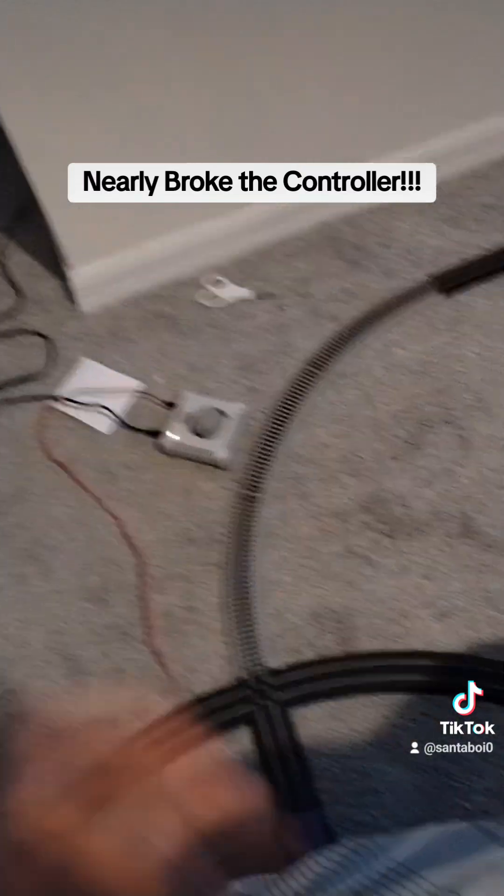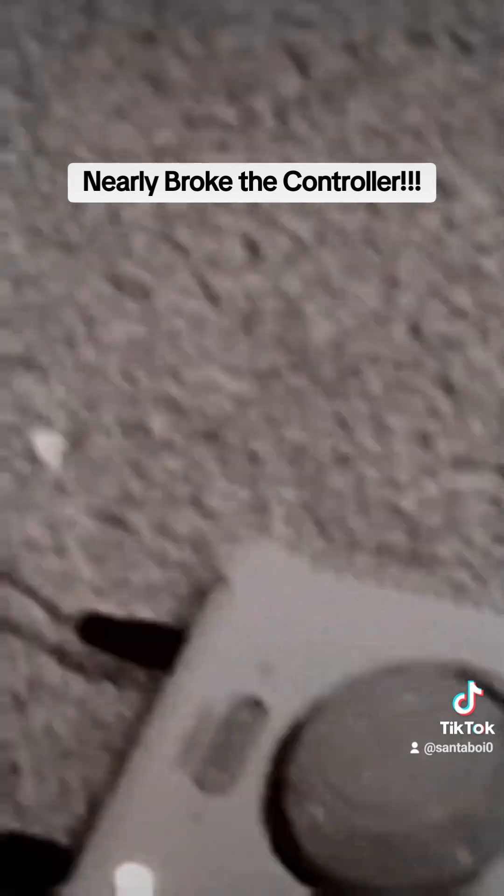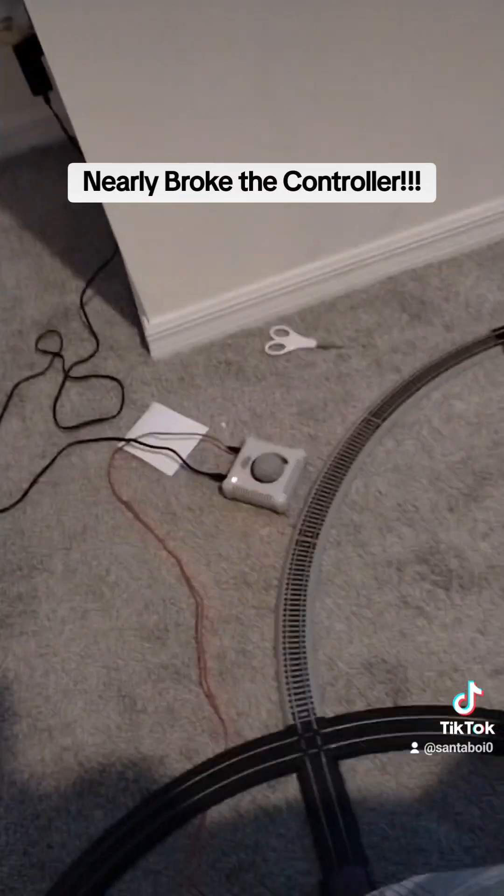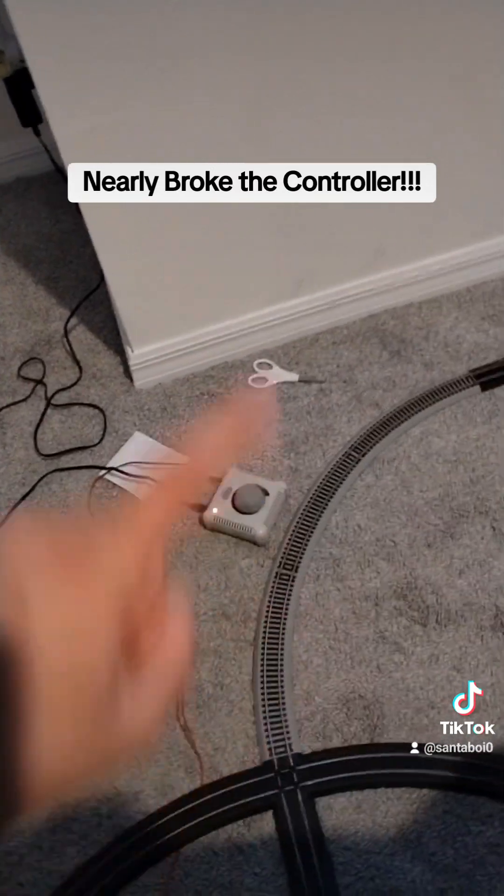So PSA everyone: do not switch the control too fast or you'll damage your trains and the train itself. Yeah, I nearly broke it. So yeah, that's pretty much it. See y'all later.